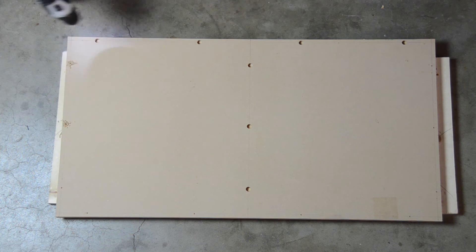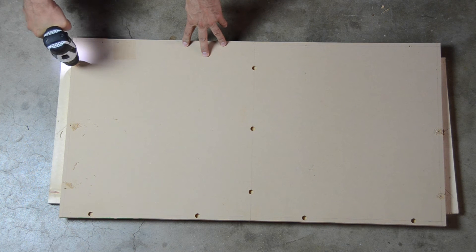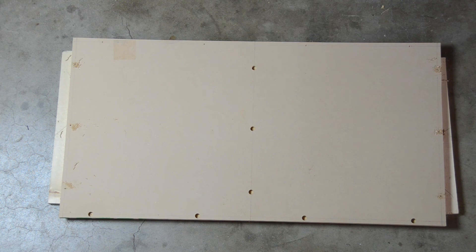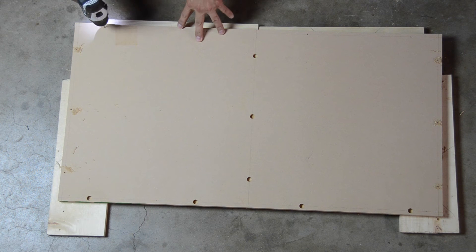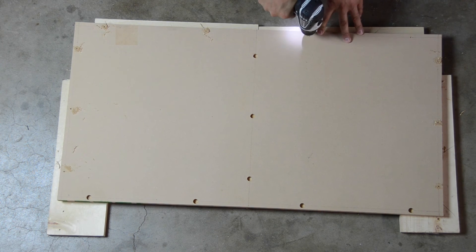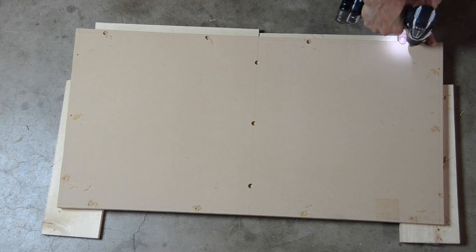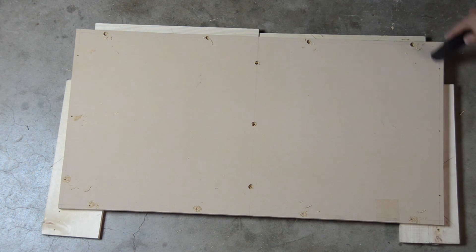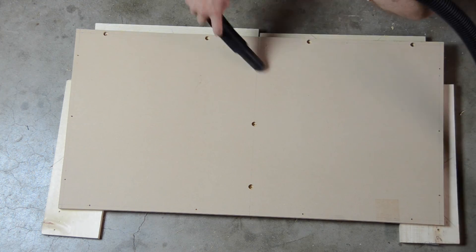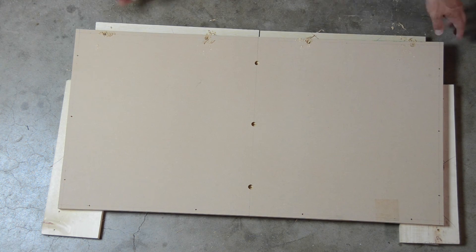I then drilled pilot holes through the countersunk holes along the front and center, as well as through the holes along the back and sides. Finally, I drilled all the holes to accept an M5 bolt.